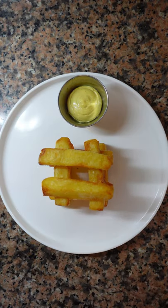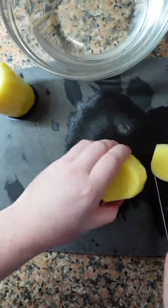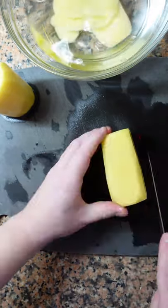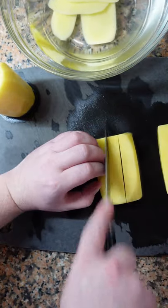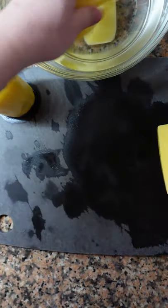These are the crispiest fries you'll ever have. Peel your potatoes, even out the corners, and save the scraps for another recipe like mashed potato. You want nice big pieces like this — make sure to cut them the same size.